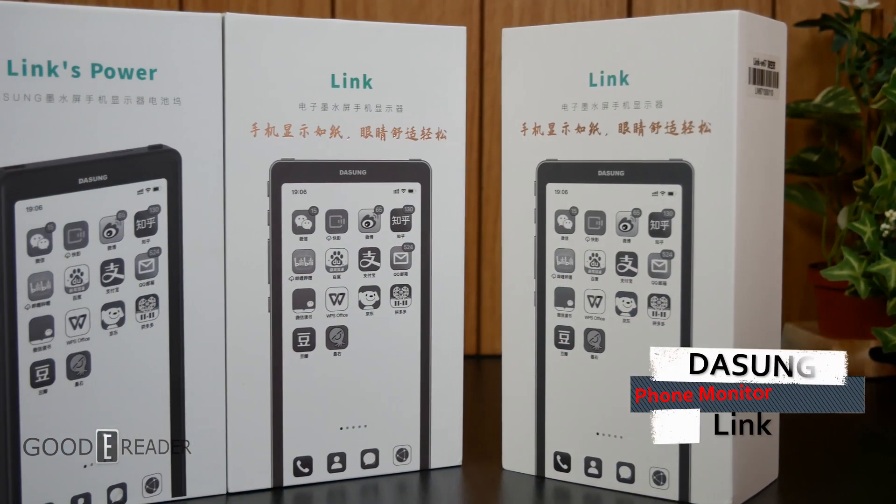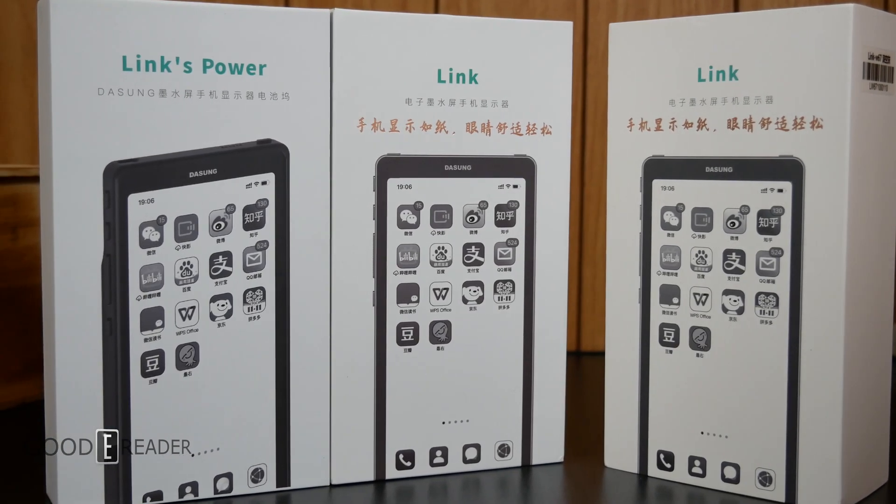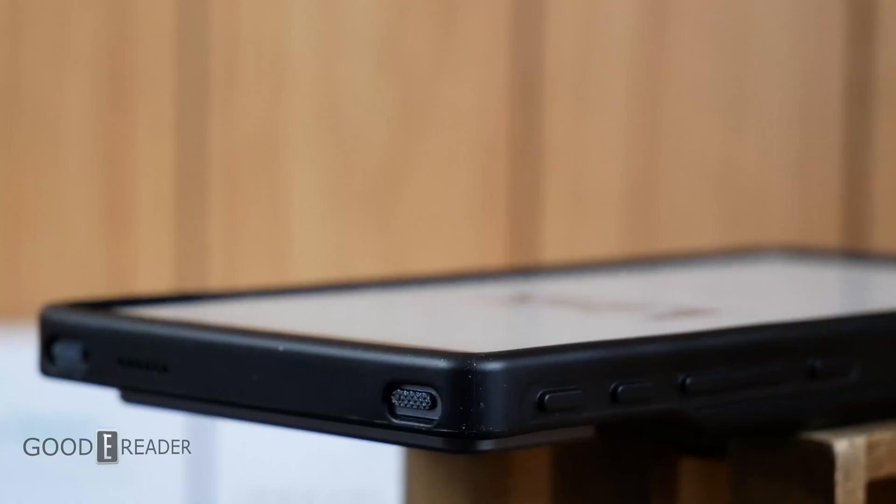This is another curveball from Dasung — the e-ink phone monitor called the Dasung Link. And we're going to crack it open right now.